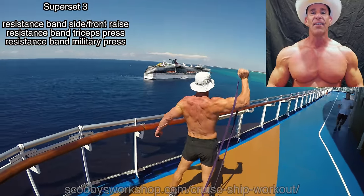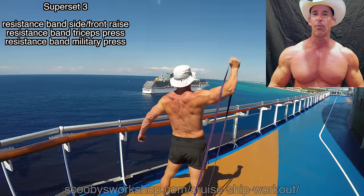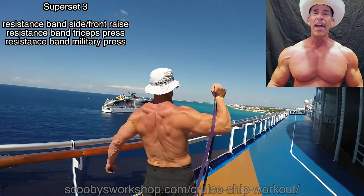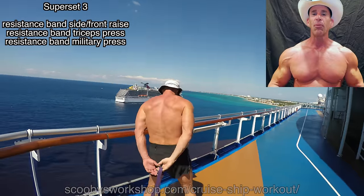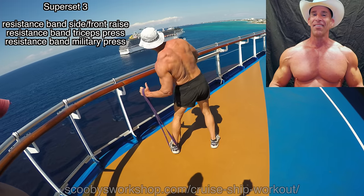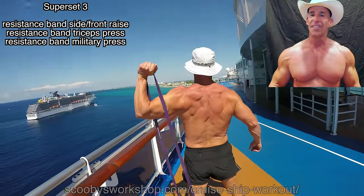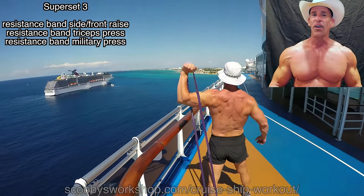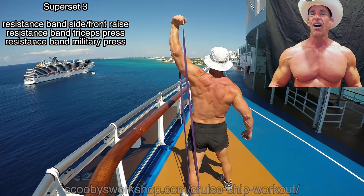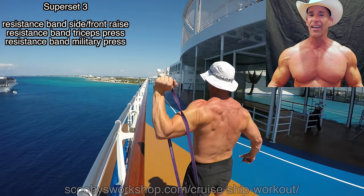The third exercise in this superset is a resistance band military press — a great exercise for shoulders. We're going to put the end of the band under our foot and press up, just like using a dumbbell. The nice thing is it's easy at the bottom but gets harder at the top, so it's actually different. It's a great way to mix up your workout if you've only done free weights for shoulders.